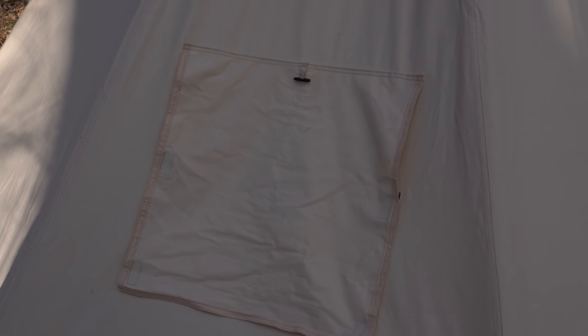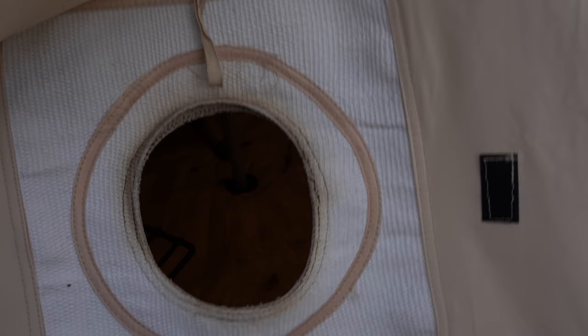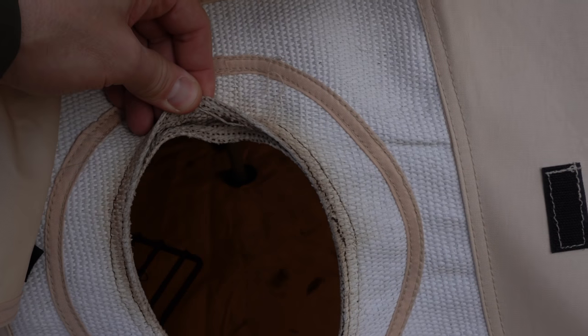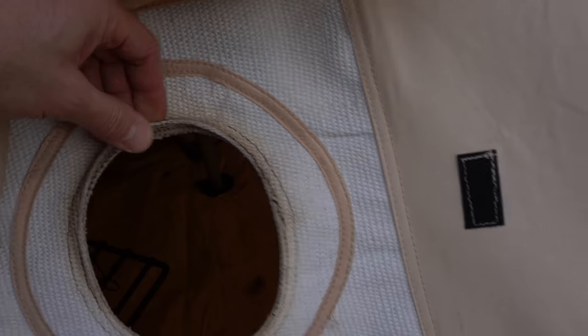So here's the stove pipe flap and it's still in place, which is nice because it's held in by Velcro — Velcro did its job. You can see I had a pretty good fire in here before we left and let it go for quite a while. The charring on the fabric is pretty minor, so it looks like it held up pretty good. I'm happy about that.